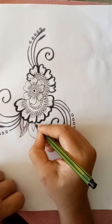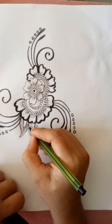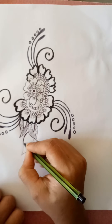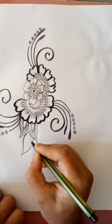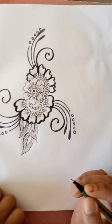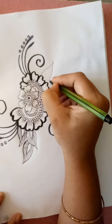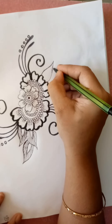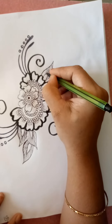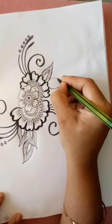I am using normal pen for shading because with brush pen we can't shade properly. I will fill this gap with brush pen again after completing.